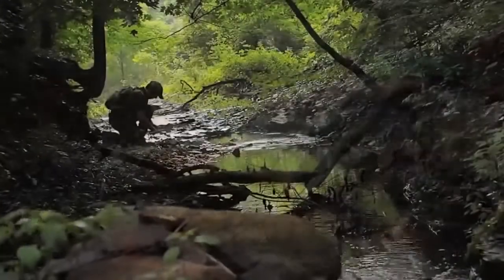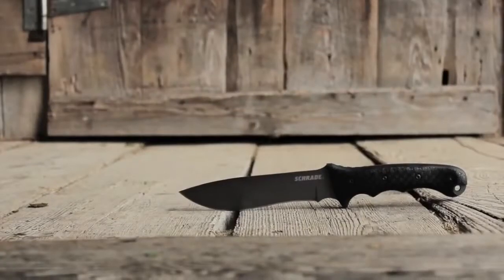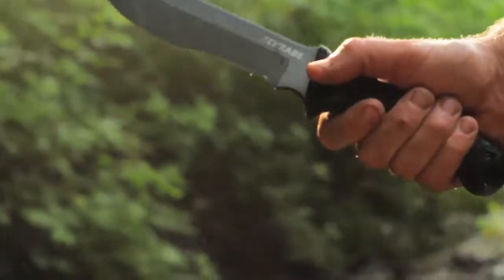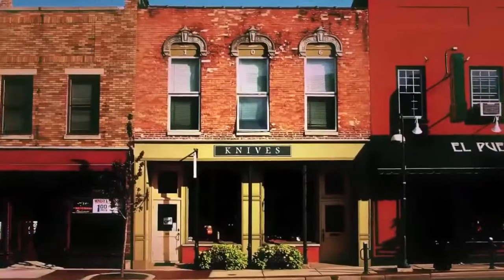Designed for reliable everyday performance, crafted from premium materials, and built for a lifetime. This is the Schrade Extreme Survival Knife S-CHF9. Find the S-CHF9 online or at your local retailer.